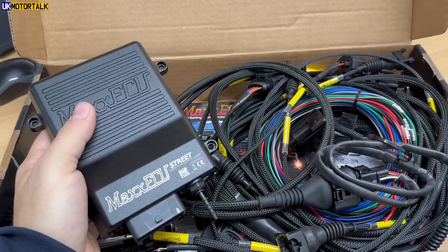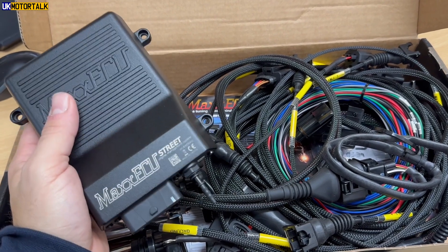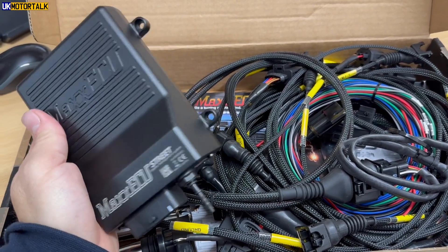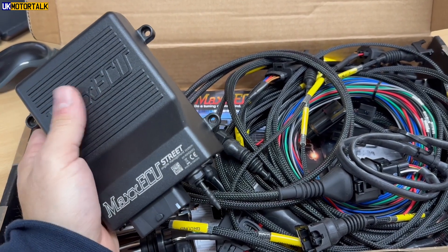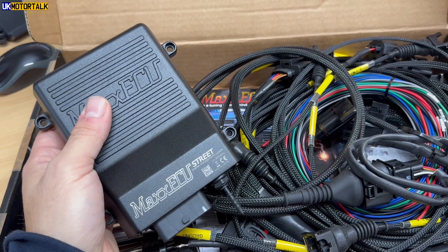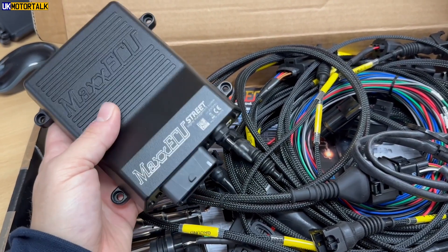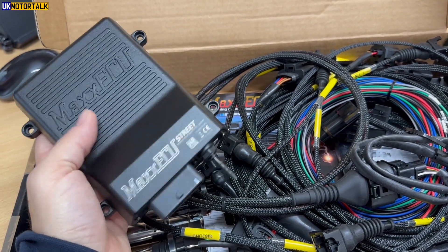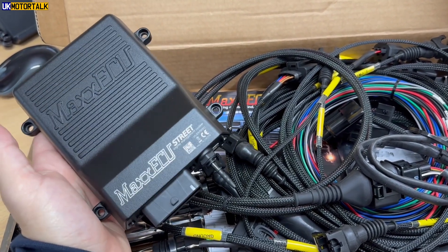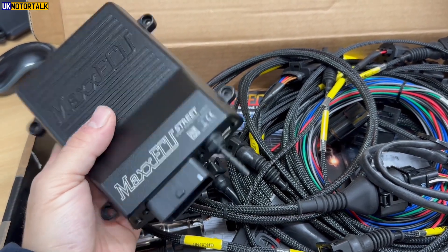Now there are a couple of reasons why I went for this. Firstly, due to the fact that I can actually get this mapped locally. I looked at this and I also had a look at the Motorsport Electronics setup — the Gen 2 version of their SD170 kit — and unfortunately couldn't get it done anywhere nearby for mapping. So I figured if I ever need to change anything, that might be an issue.